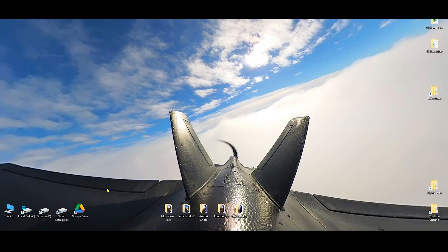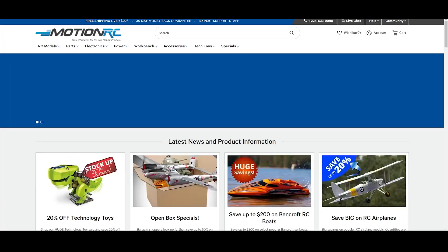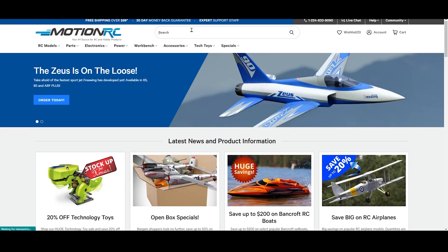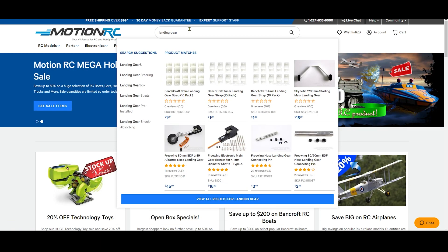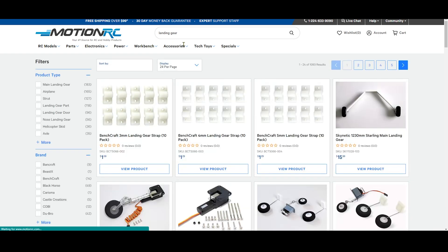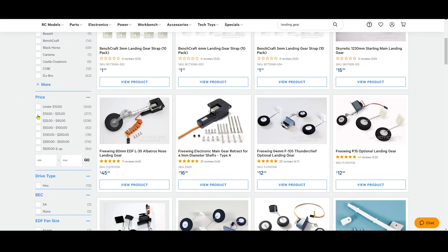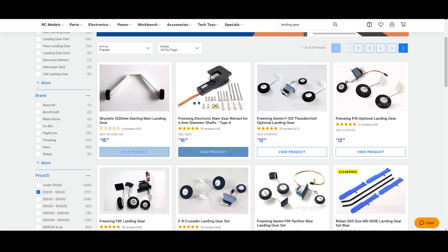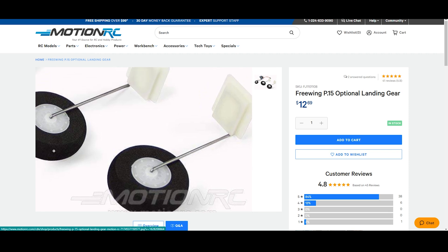Tired of crashing this airplane — let's open up our browser and find some landing gear. Let's head over to Motion RC. I am broke, but look at all this cool stuff. This looks like it'll work perfect.